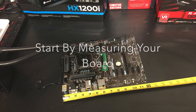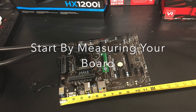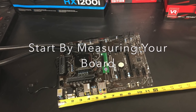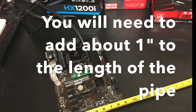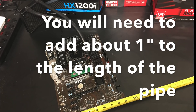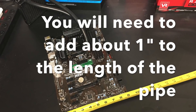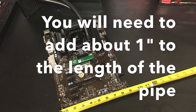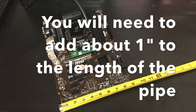To get started, let's go ahead and measure our board. My board here is about a foot. It's important to remember when you're cutting your PVC pipe, you need to add about an inch to that. If it's a little short or a little long, it's okay. We have a little bit of play in the fittings, so we'll measure the other side as well, again adding that inch roughly to the end of it.